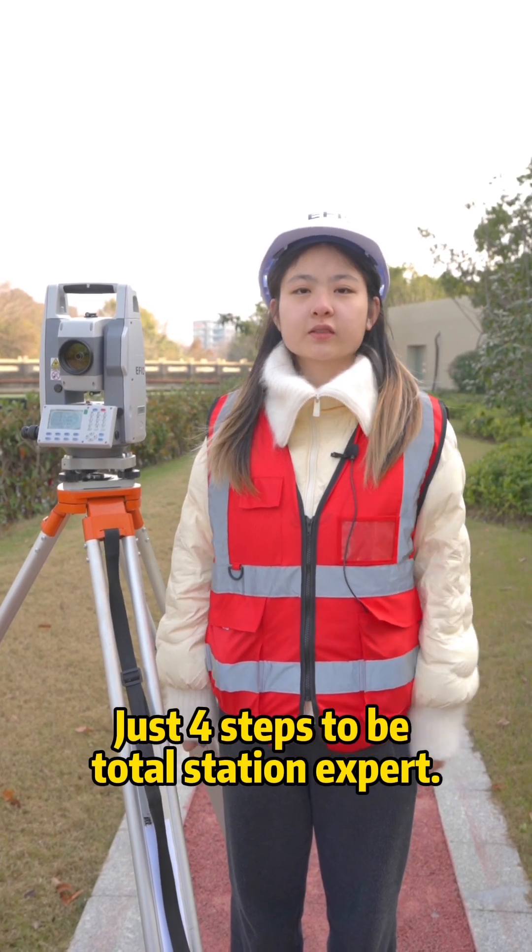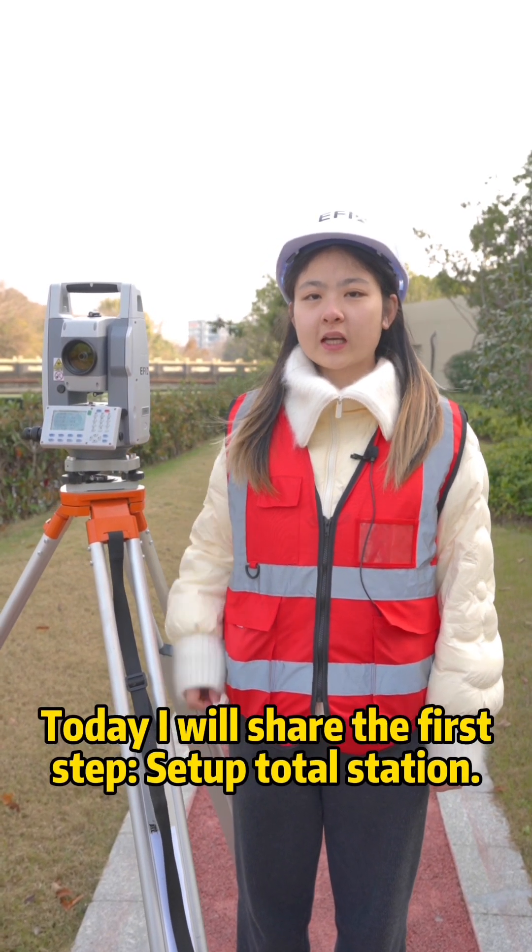Just four steps to be a total station expert. Today I will share the first step: set up total station.